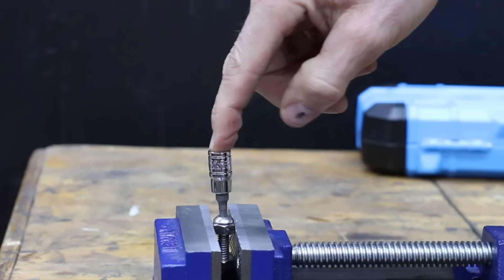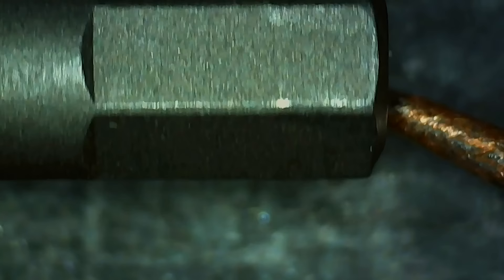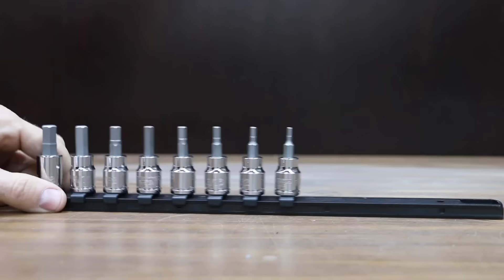Nice fit with the Capri Tools, and it performed nearly as well as the Husky at 153 inch pounds. The tool still looks as good as new.